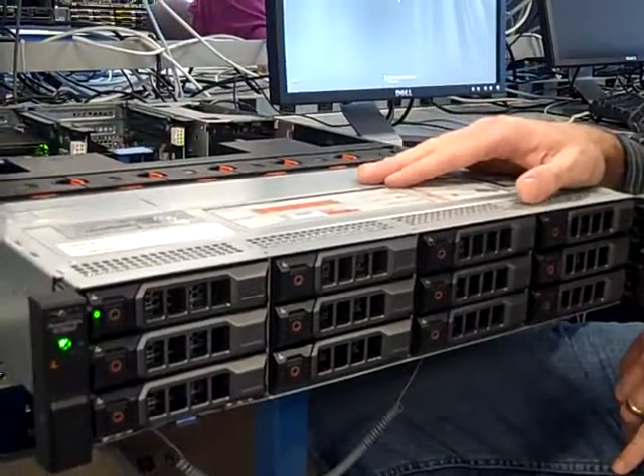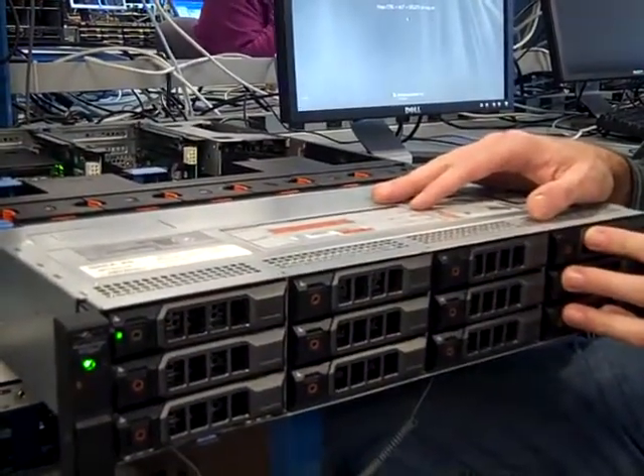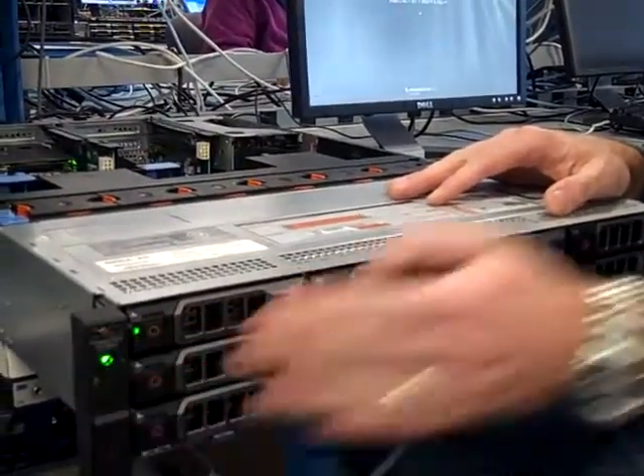A leap ahead of what we did at 11G. You have 12 3.5-inch hard drives in the front and a control panel on the ear.